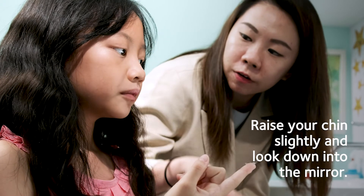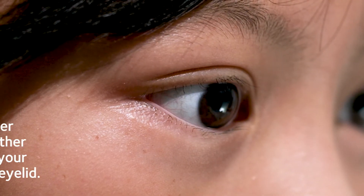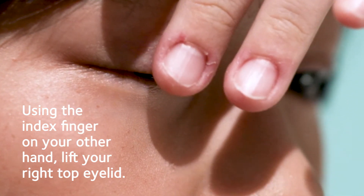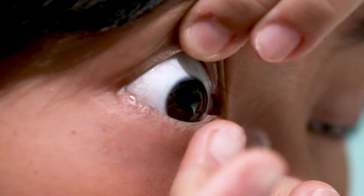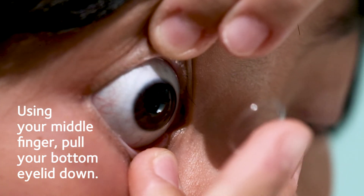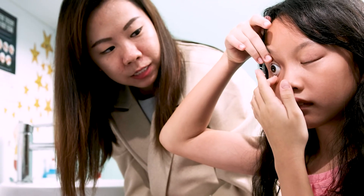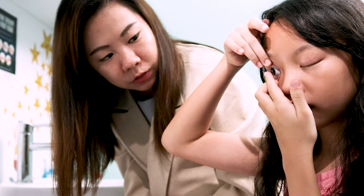Raise your chin slightly so that you're looking down into the mirror. Using the index finger on your free hand, lift your right top eyelid by holding where your lashes meet your eyelid. With the middle finger of the hand holding your lens, pull your bottom eyelid down. To test that you've got a firm hold, try to blink — only your left eyelid should move.